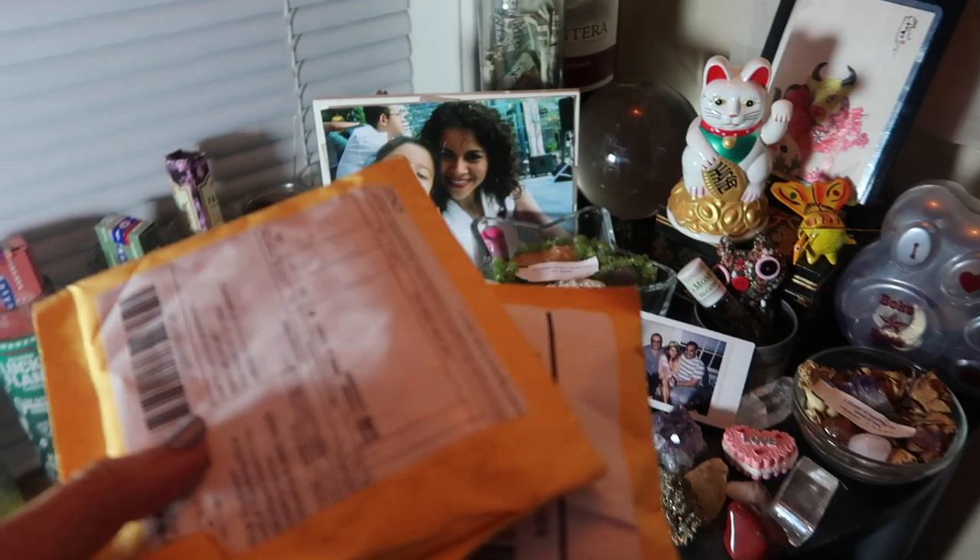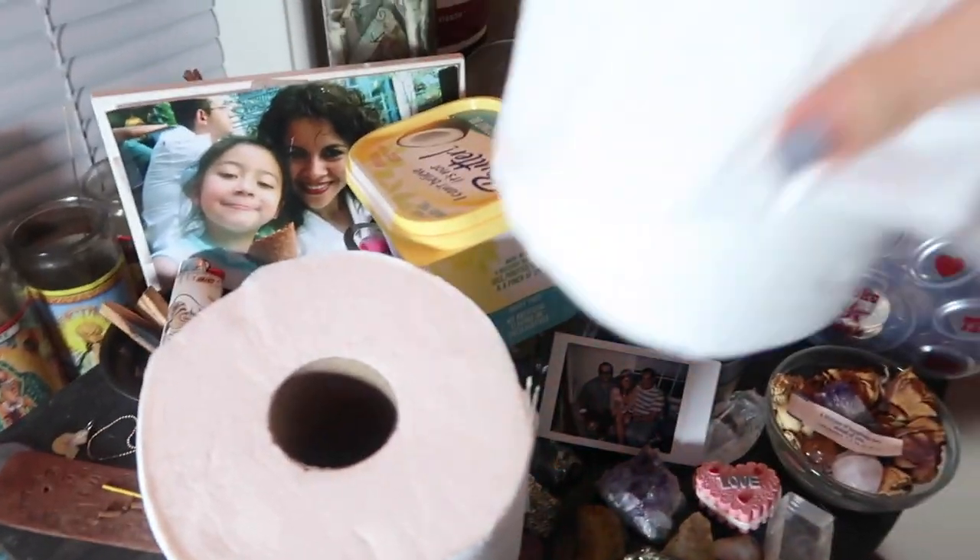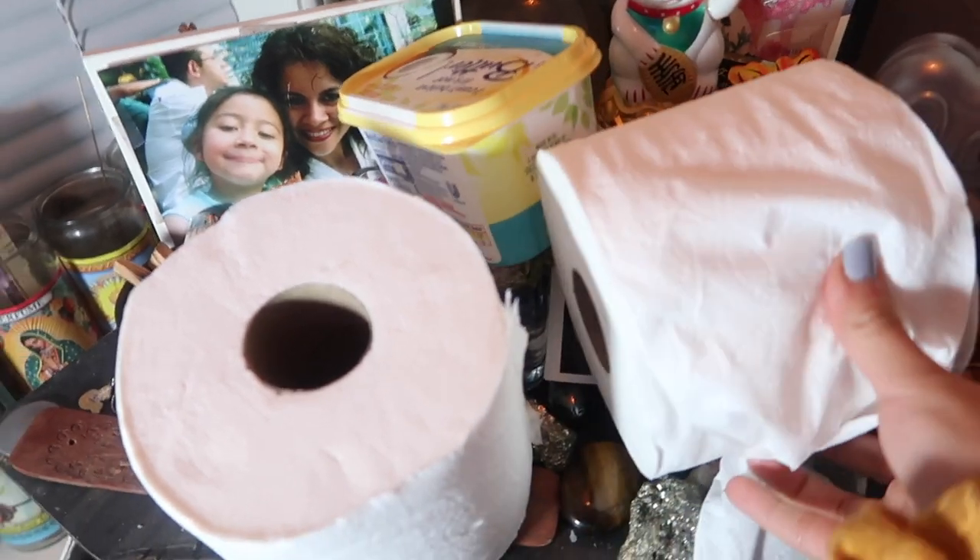Respect your altar. This is a sacred space you are sharing with God, using these objects to say you really like the energy they give off and you want to attract that energy into your reality. So don't put trash on your altar, don't put anything unrelated to what you're trying to manifest, and don't use your altar as just another surface for random things. Respect it.